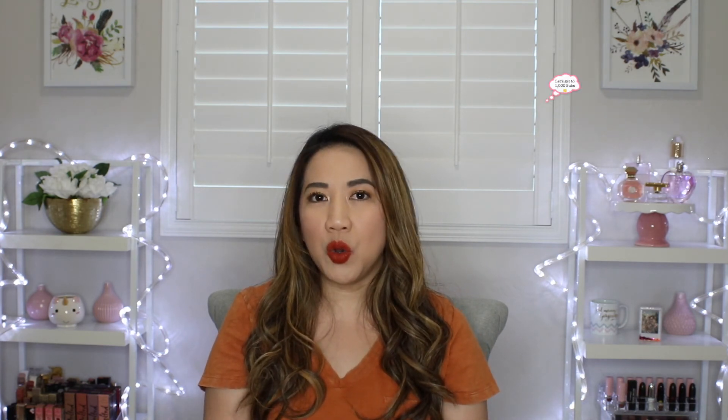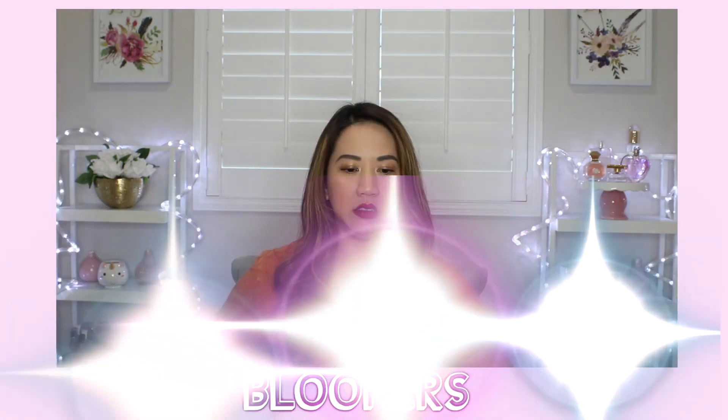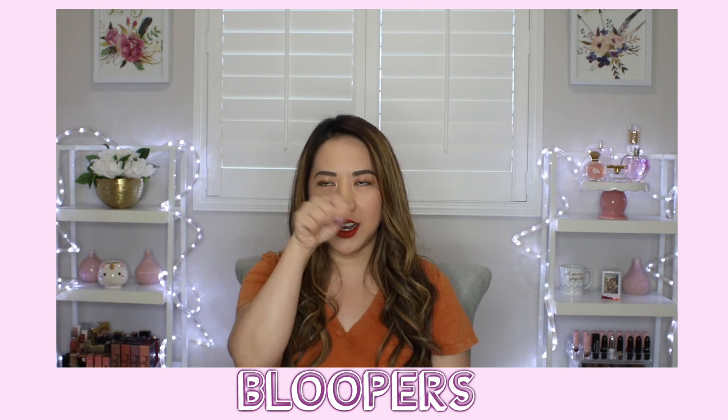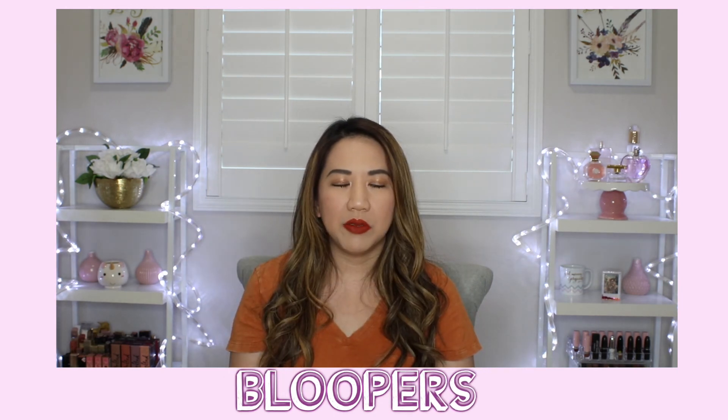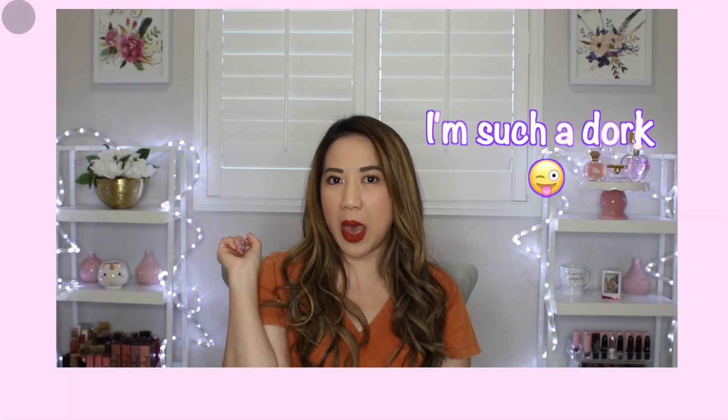Thank you so much for tuning in and clicking on this video — truly, truly appreciate it from the bottom of my heart. Please don't forget to hit the subscribe button. My goal is to reach 1000 subscribers at least by the end of summer. So help this girl out and hit the subscribe button! Hit that bell notification too.